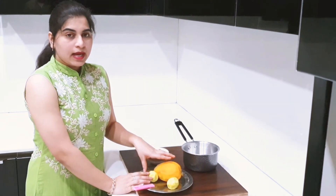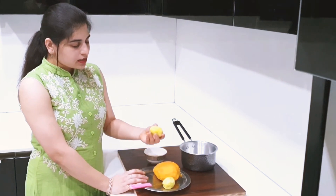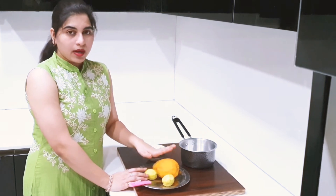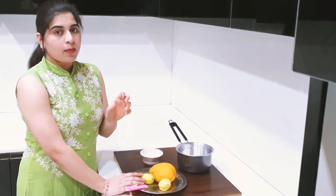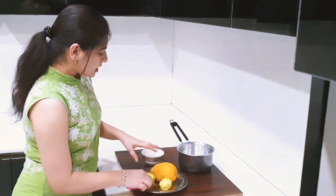The proportion of the mangoes can be changed as well. I have one small Aam and one big Aam. If you want, you can take 2 Aam. If you have a small Aam size, you can take 1 Aam. Let's cut them.